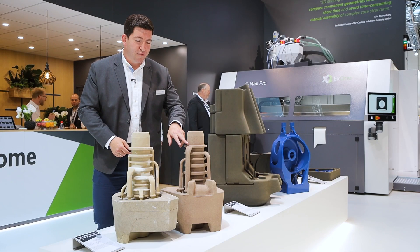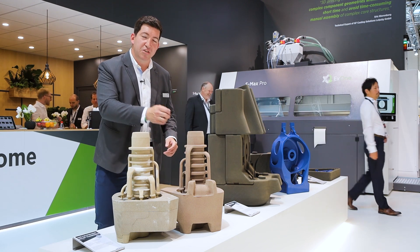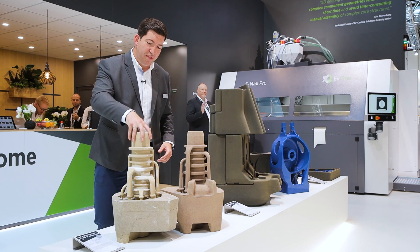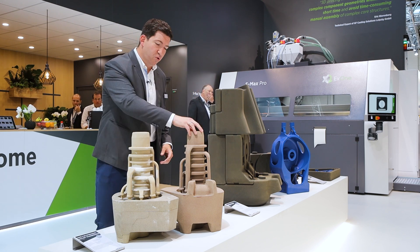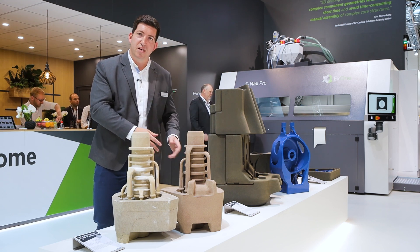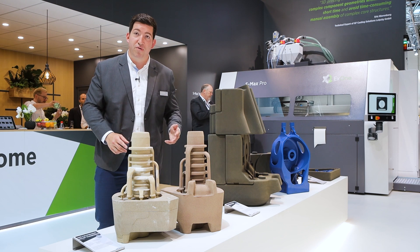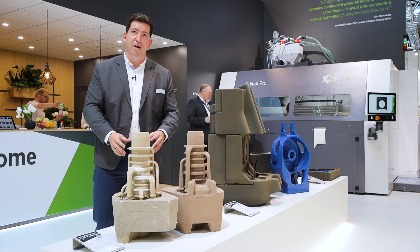After casting, inside of the casting you don't have any spots that you need to fettle or anything — it's all perfect already after the casting. Additionally, normally this core needs to be coated, but this core can be cast without any coating. This helps to reduce labor times. The assembling itself also saves labor time, and the tolerances are reduced because you don't have any movement of the cores while assembling.